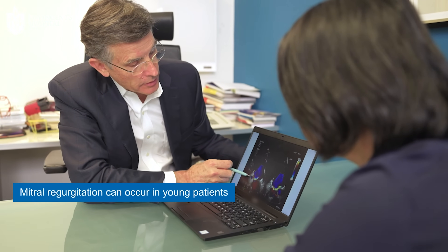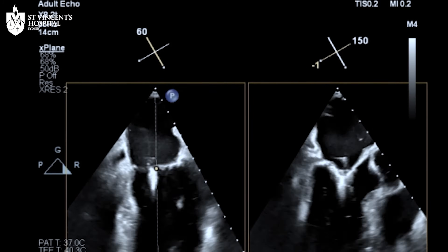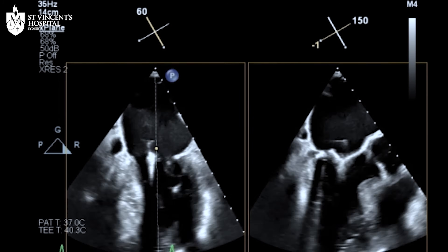Mitral regurgitation can occur even in very young patients who often present with a very sudden and severe breathlessness and they may need to be treated very quickly. But mitral regurgitation can also be present for many years and can be missed easily by doctors. For elderly patients who become breathless, it's not unusual for them to be told that's just because you're getting older, when really it can be due to a dysfunctional valve.